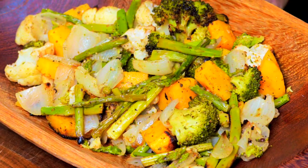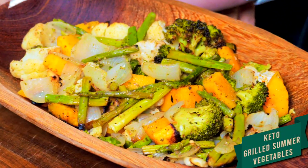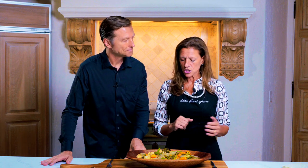Here we are cooking again — something super simple and completely keto. This lovely dish is grilled vegetables. It's a selection of almost fall vegetables, even though we're right in the middle of summer. It's a little more savory, not Asian, very simple, and something you can serve anytime — for lunch or dinner.